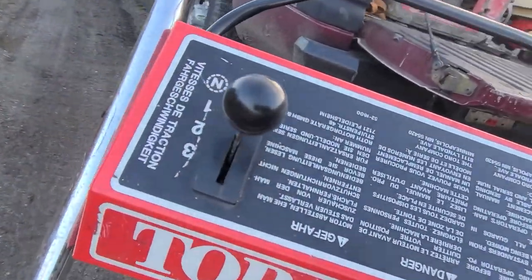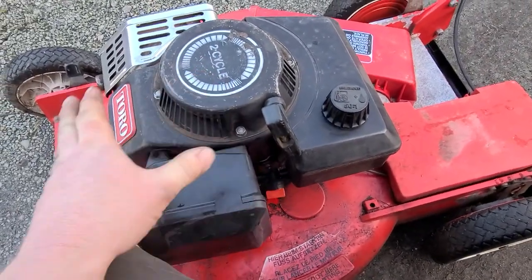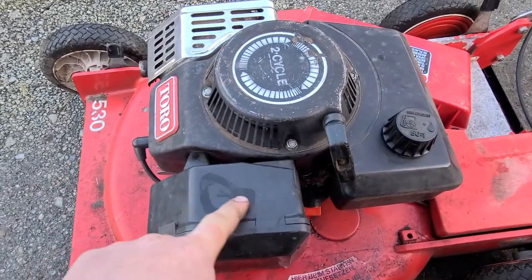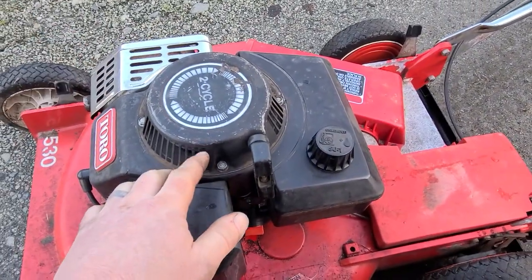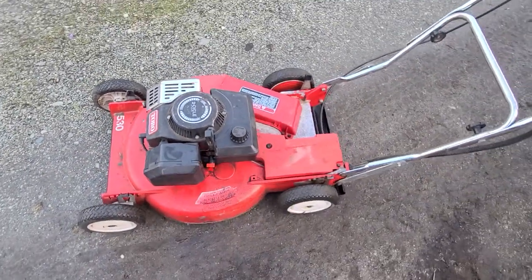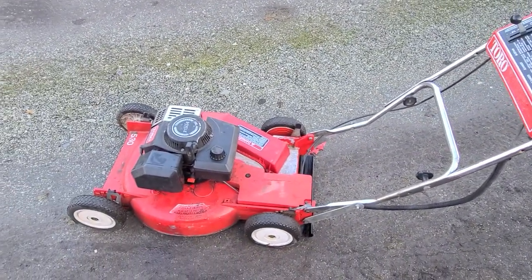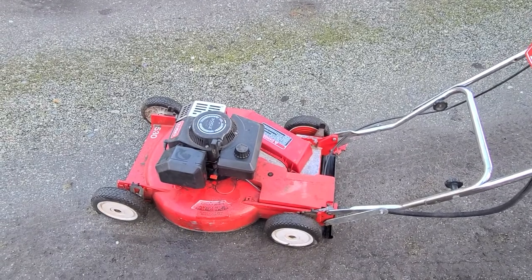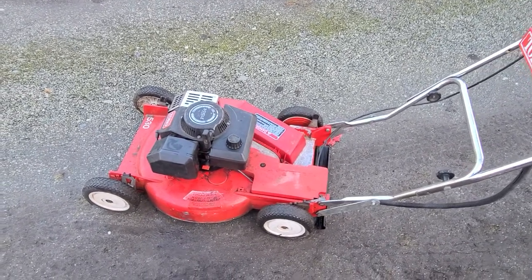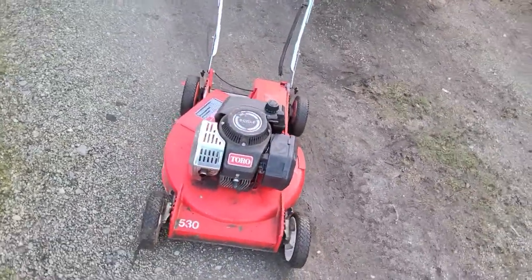This is a self-propelled model, so it's got a transmission with three speeds. When I picked this up, the air box was off and the carburetor was taken off — all hanging in a bag on the handlebar. I figured, you know, it's an old two-cycle lawnmower; these things have kind of gone the way of the dodo bird. But it was in good shape, so I opened up the bag, laid out the parts, put it all back together, and it runs great.